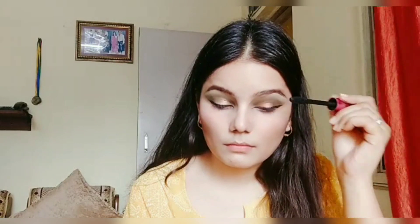This is how both my eyes are looking now. I'm going to draw eyeliner — this eyeliner is from Lakme's 9 to 5 range. To coat my lashes, I'm applying mascara, and this mascara is from Kiss Beauty.